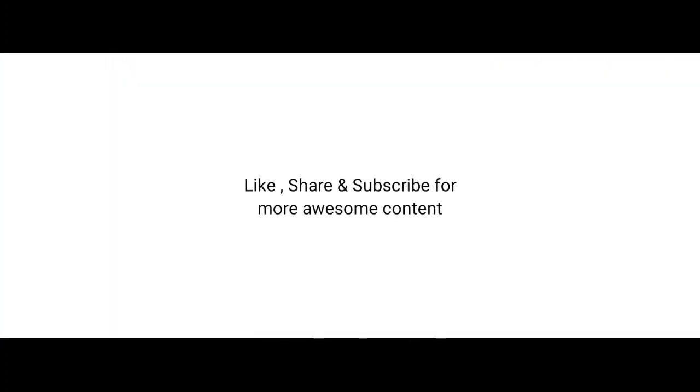The phone took the impact really hard but still somehow manages to survive this test. Thanks for watching this video — like, share, and subscribe for more awesome content. Bye bye!